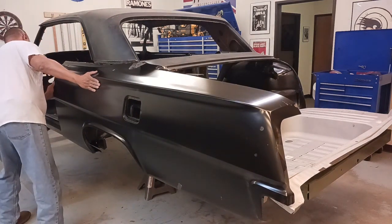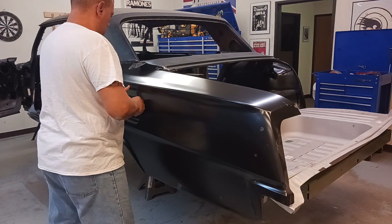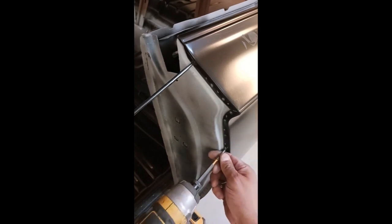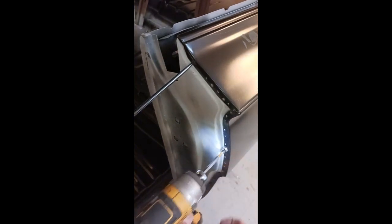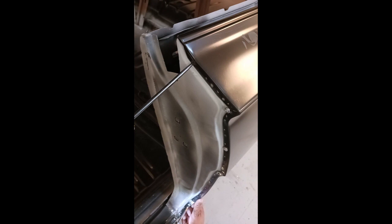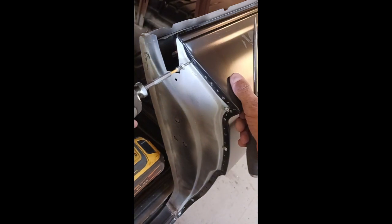If you've been following this series, we have already mocked up this quarter panel, and we should be good to go. We're going to line it back up with the alignment marks we already have made, reinstall the self-tapping screws to hold it in place, prep it to weld. And you can see we already have our weld-through primer behind that.